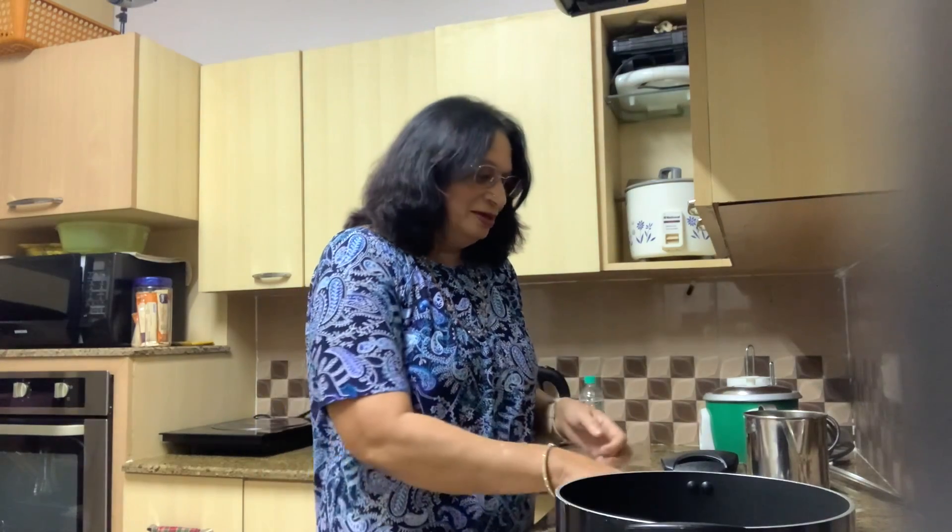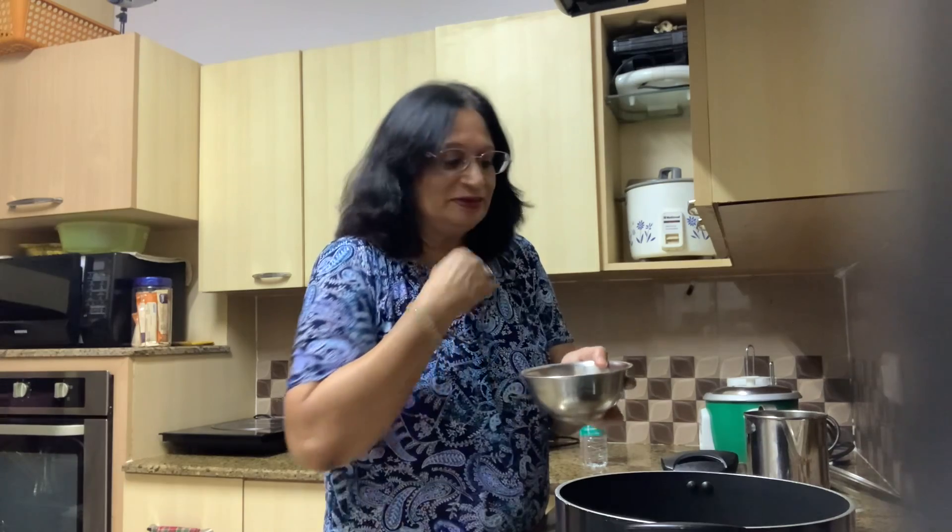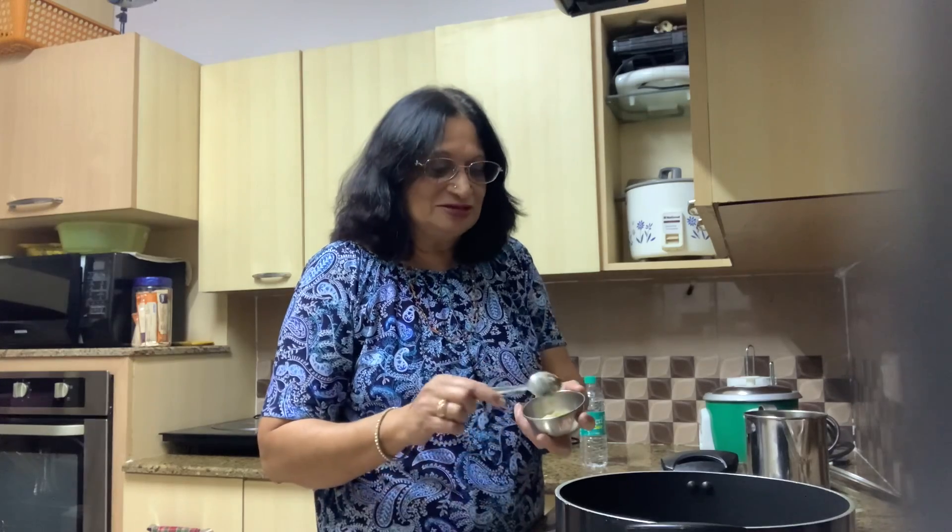Today I'm going to show you how to make a chicken pish pash with the simplest ingredients. First of all you need two tablespoons of oil, which I've already put into the pan, one cup of rice — any raw rice, whichever is convenient for you — and 250 grams of chicken. You could use chicken on the bone, chicken mince, lamb mince, mutton mince, or even boneless chicken.